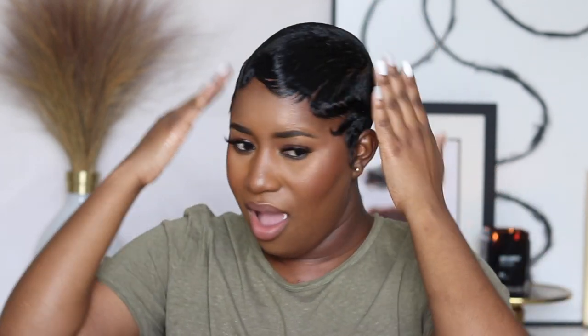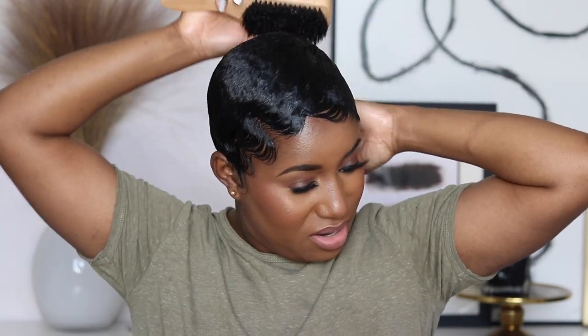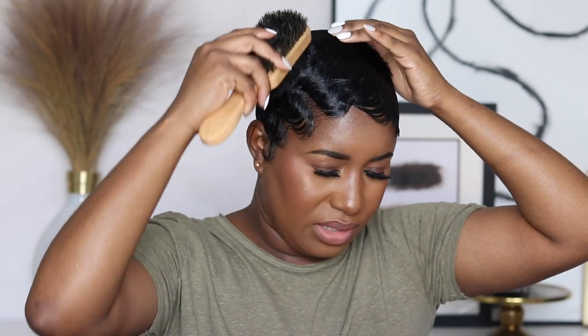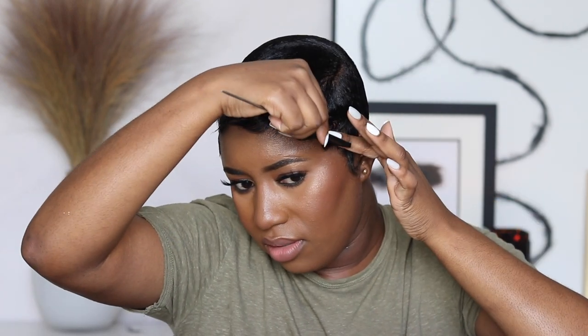I'm brushing my hair out a little bit to take out that stiffness while still keeping the mold. I think I might put some curls with a flat iron in the front just to give it a little bit of height and loosen it up — nothing too special, just small curls to the front.